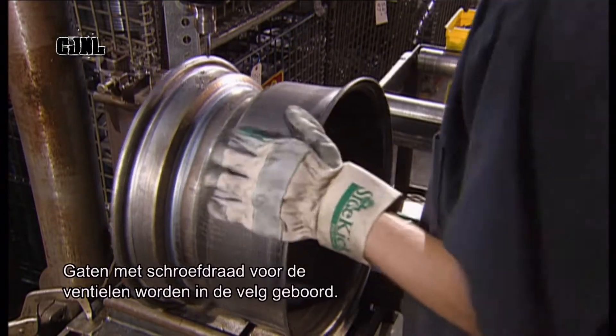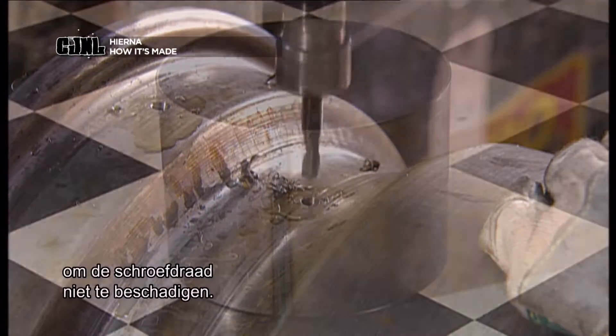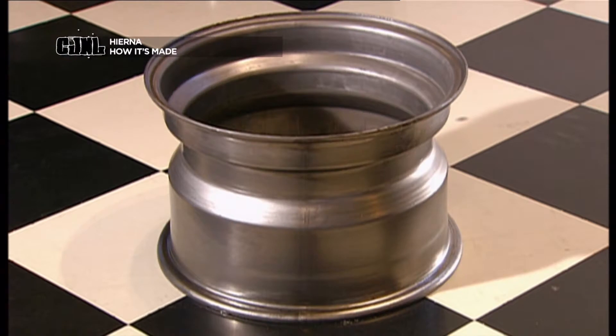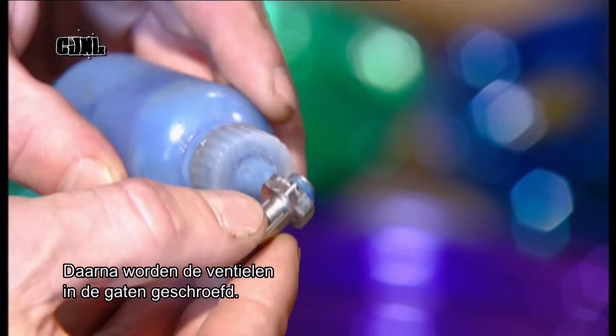Threaded holes are drilled into the wheel to attach valve stems. As the drill exits, it turns in reverse so it doesn't ruin the threads. After a fresh coat of paint, a thread-locking adhesive is applied to the stems, which are then screwed into the holes.